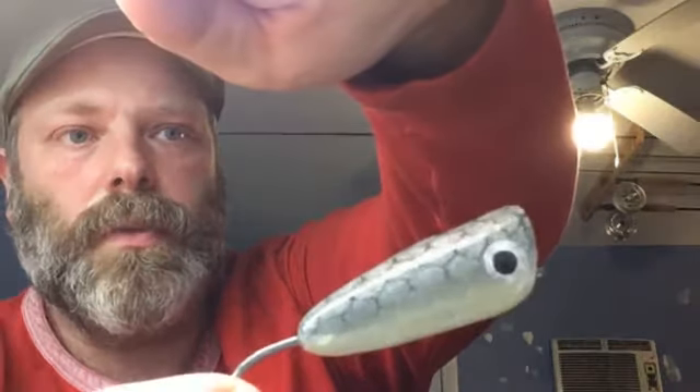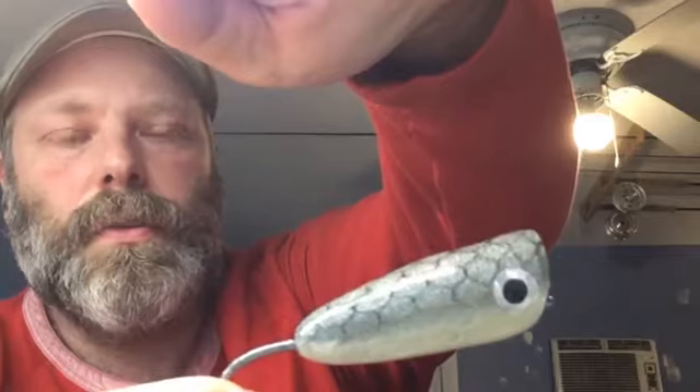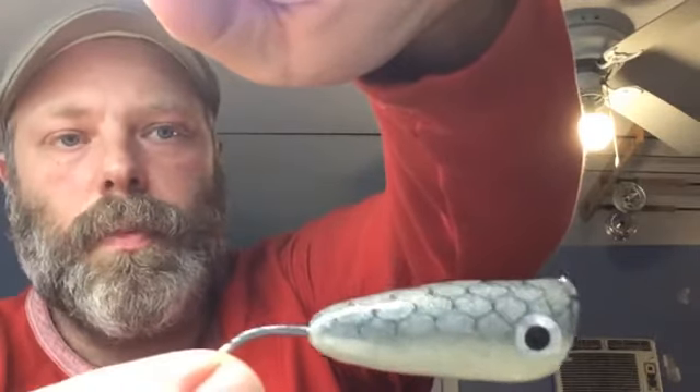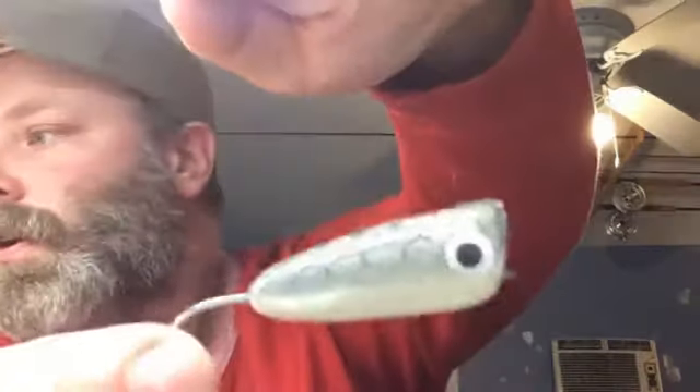I'll put two coats on, then put the eyes on, and then another three coats until I can't feel the eye anymore — it kind of just gets buried inside the top coat. Once these are out in the sun they just sparkle like you wouldn't believe. You can do whatever you want for a tail — later I'll show the traditional bucktail tail.